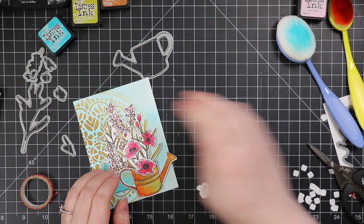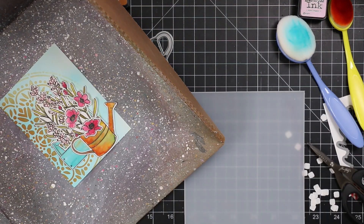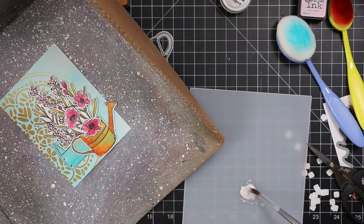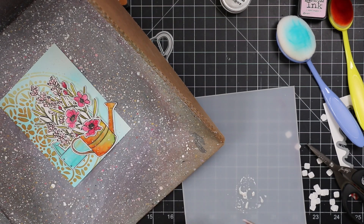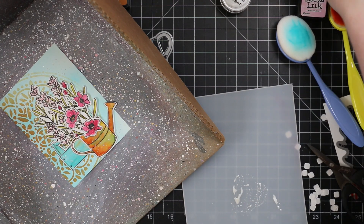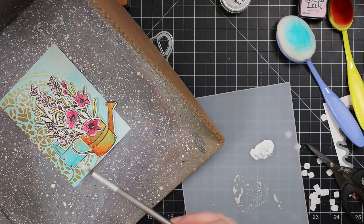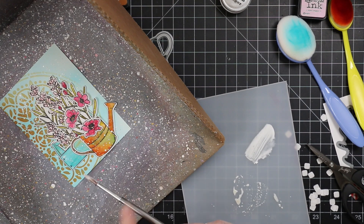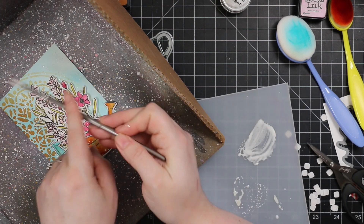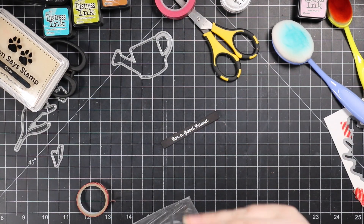I had mentioned splatter — it's coming. I wanted to do the splatter after I got the images on because I wanted to splatter everything at once, and it made more sense to adhere everything first and then add splatter. I used some perfect pearls powder in perfect pearl, mixed it with water, and just splatted it all over in my splat box. Then I used my picket fence distress paint and finished it off with that splatter as well. Distress paint is permanent when dry, so you don't want to wreck your brushes — wash them immediately. Set aside that background to dry and wash the brushes.